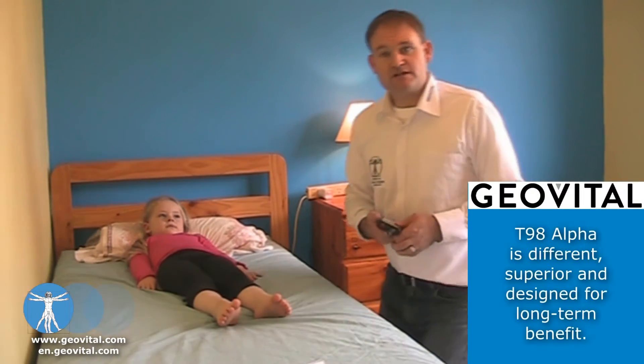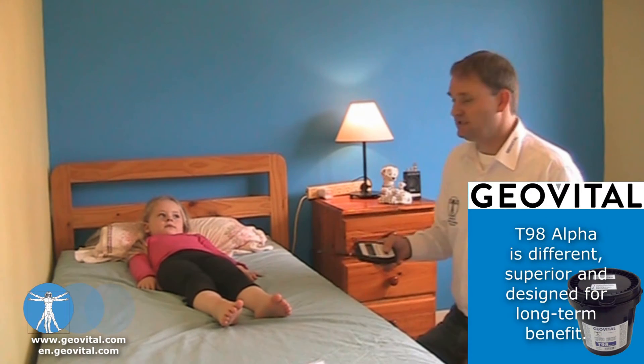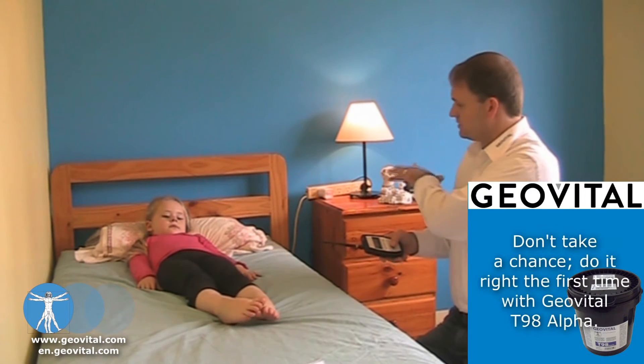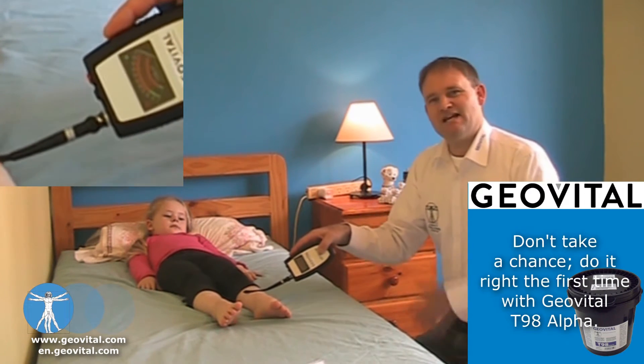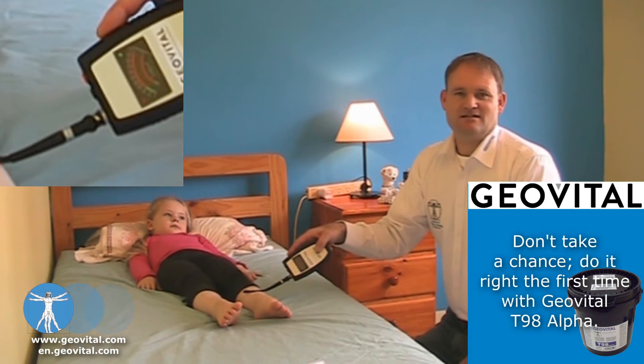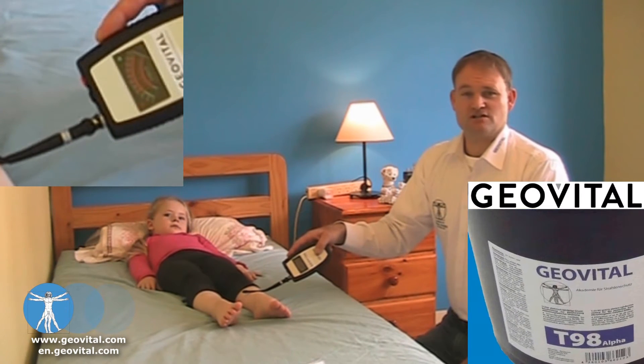For electric field exposure we use this instrument. Now we've got the lights on, we've got the electricity being used on the power point so the circuits are active. Now measuring the body, we find this in 90-95% of homes where the instrumentation just goes off the dial.